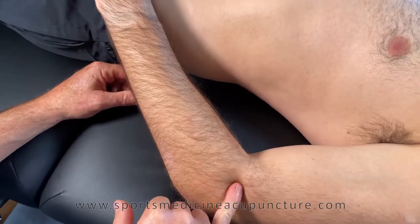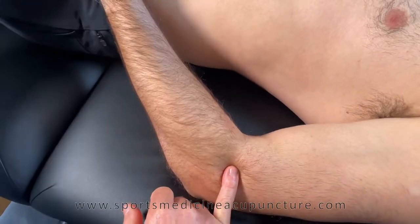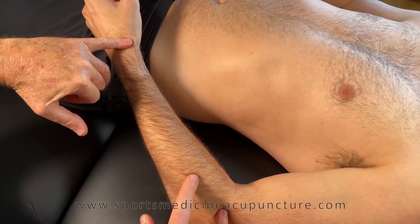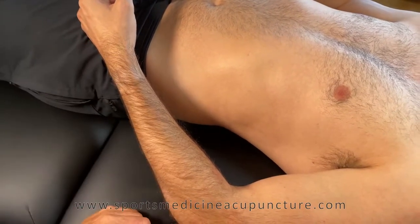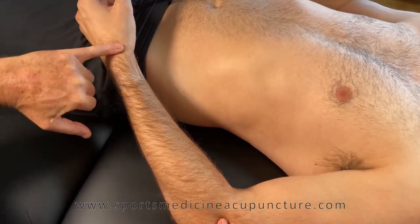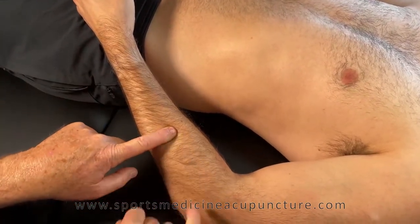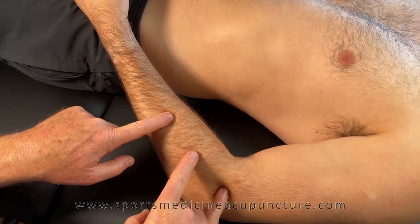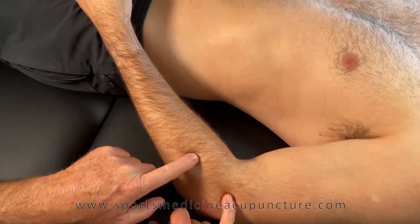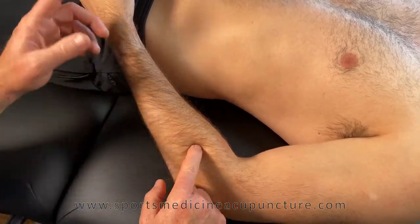We can also needle the supinator based on Large Intestine 9. Find Large Intestine 11 at the end of the transverse cubital crease. Large Intestine 5 to Large Intestine 11 is 12 cun, so Large Intestine 9 is three cun inferior from LI-11. Dividing the distance between LI-11 and LI-5 in half gives the six cun mark, then dividing that upper half again gives the three cun point — Large Intestine 9.